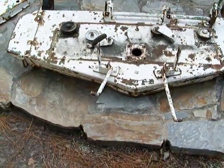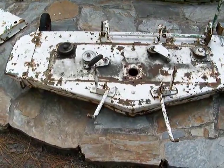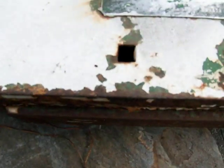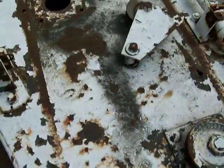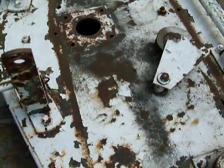Here we have a 48-inch deck for a 1967 Sears Suburban. The part number is 917-251041, and the serial number is 55. It is thick — there are no rust holes, just surface rust that needs to be sanded away.